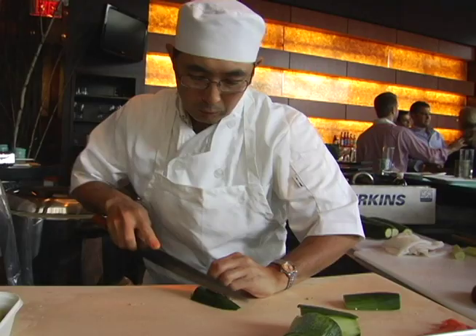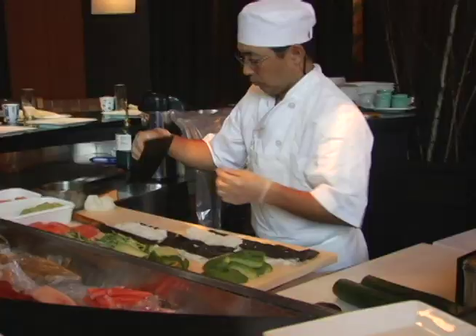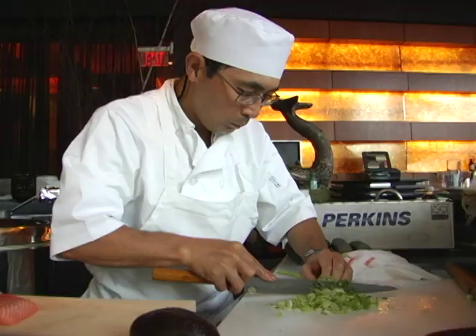Masa will show you how to make California roll. The tough part is making rice — it's not the regular rice. You got to use a Japanese sticky rice. After you cook, you have to mix with the vinegar, sugar, and all kinds of seasoning.